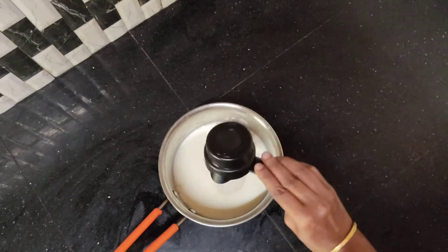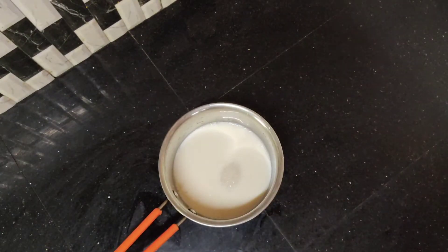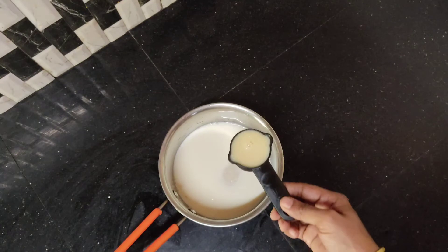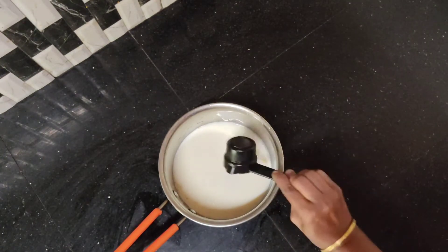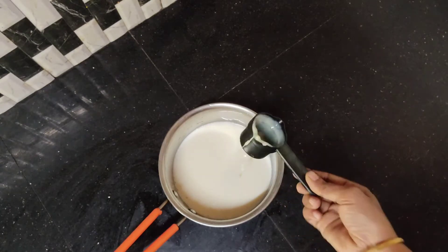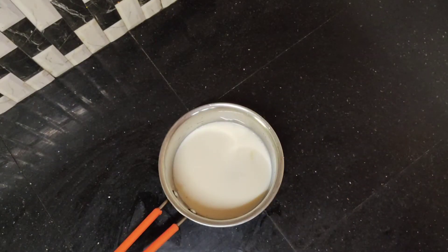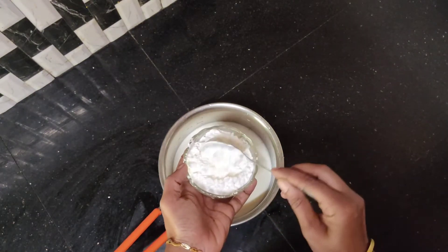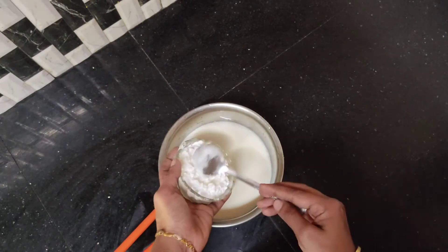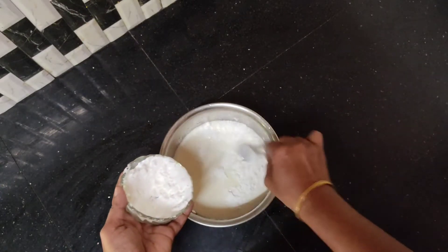Now, I am going to eat 5 cups. 1 cup of condensed milk. If you have condensed milk, you can add a little bit of condensed milk.